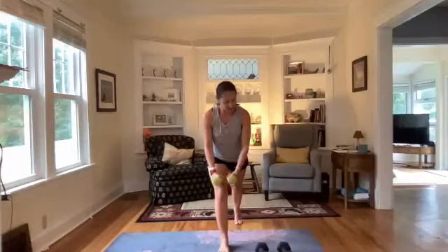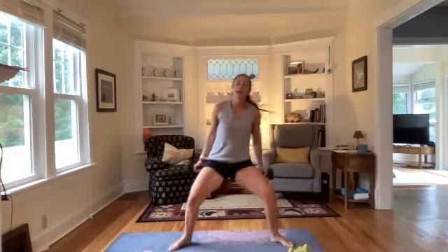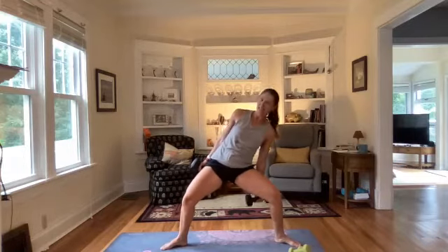Three, two, one — now doing the plie side bend. You can pick up your heavy weights again if you'd like. Knees and toes turned out, roll those shoulders back, and a little side-to-side action — nothing crazy. If you're going body weight, you can have those hands like the start of a good morning, or hold weights higher in a goal post position. Lots of options — 20 seconds here, side to side, lengthening the spine.